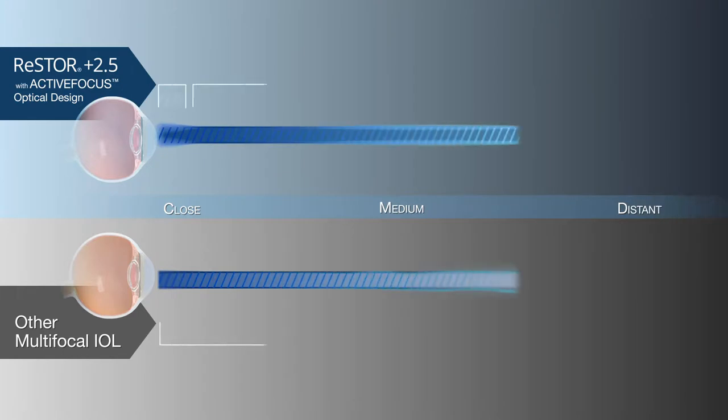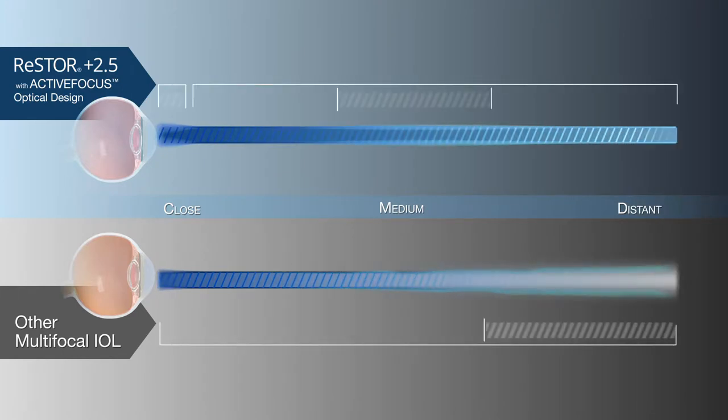Unlike traditional IOLs, Restore 2.5 with Active Focus was designed to expand close-range vision with contrast sensitivity comparable to a monofocal without increasing visual disturbances.